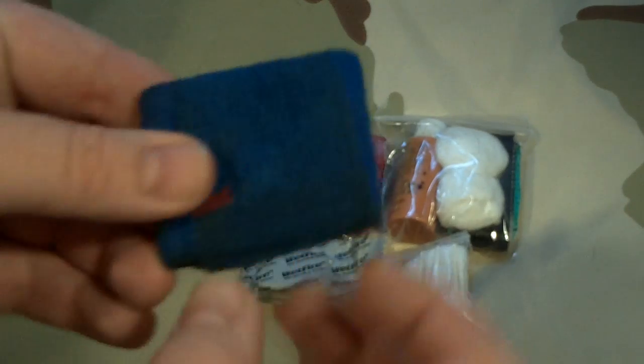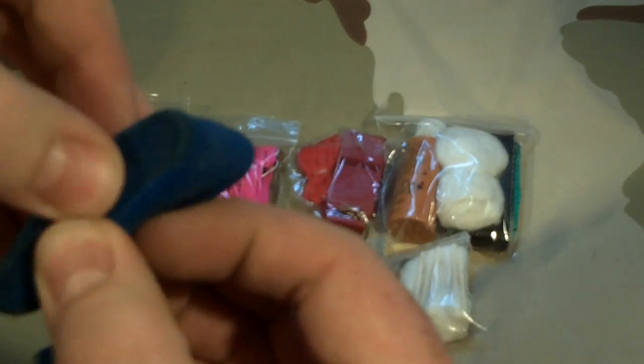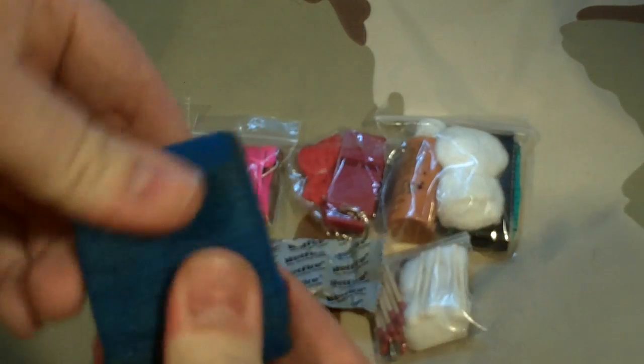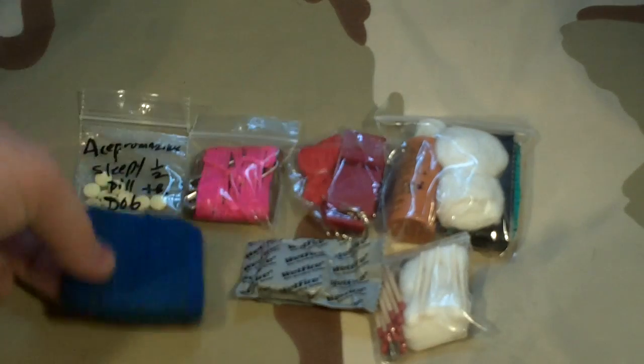With the vet wrap, I push out the inside cardboard — and you can see it's basically like flattened duct tape. Then I do a quick twist since it's self-grabbing: twist 90 degrees perpendicular to the roll and it stays nice and flat. There's no reason to carry a big roll.